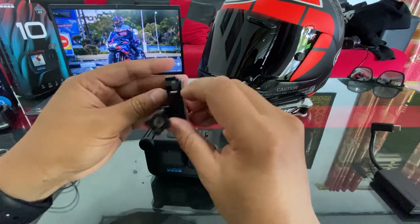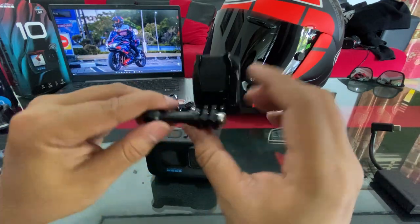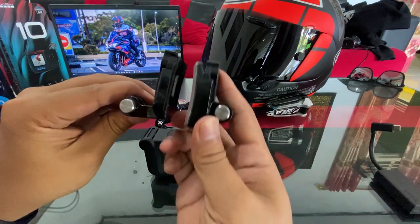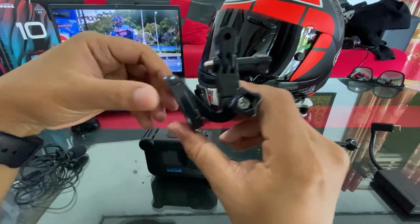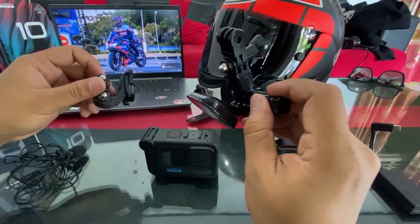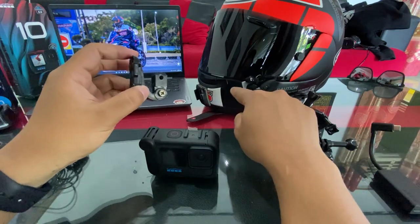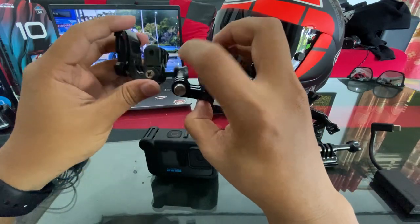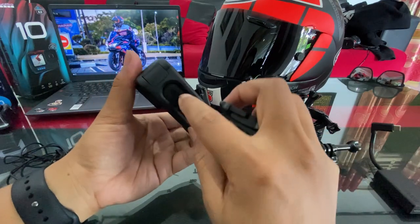Ini mounting bawaannya dari media mod, agak panjang dikit — bedanya seperti ini, ori bawaan GoPro sama media mod. Gue beli di online juga tapi ini agak panjang. Nanti gue pakainya yang ini, yang menurut gue pas buat Rx7x — udah jadi, enggak terlalu panjang enggak terlalu pendek, pas banget.